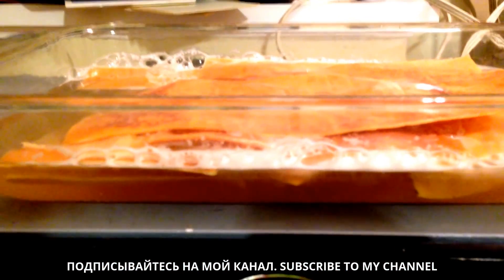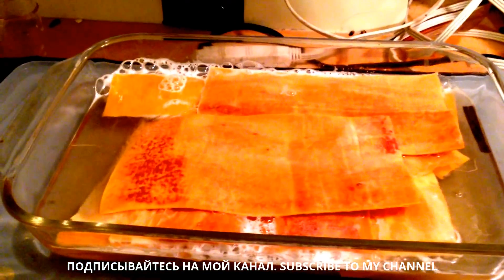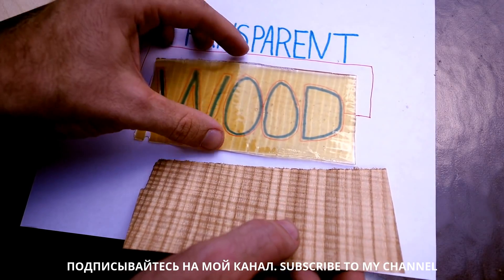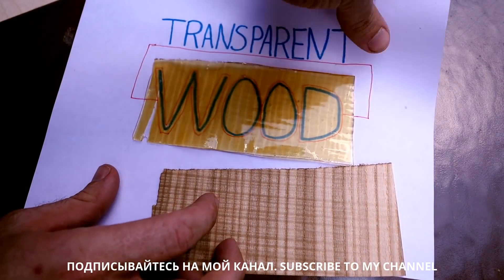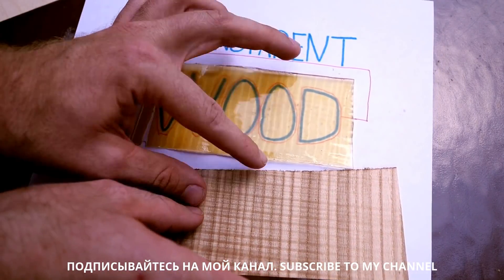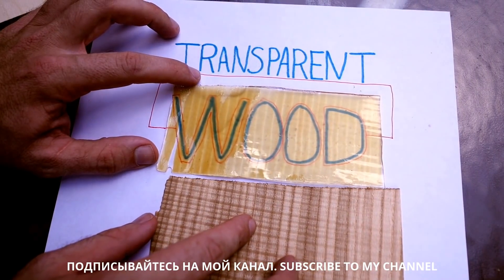These two steps — the sodium hydroxide/sulfite baths and then the hydrogen peroxide baths — are apparently more standard methods that people use when creating paper, for making your paper nice and white and not having it the color of regular wood. So they take that basic paper-making process.